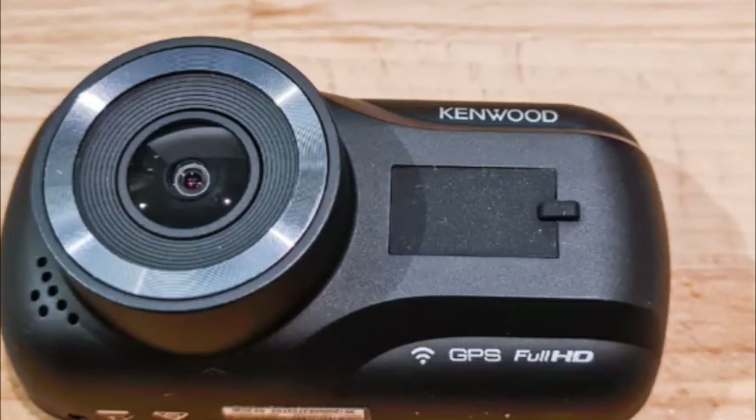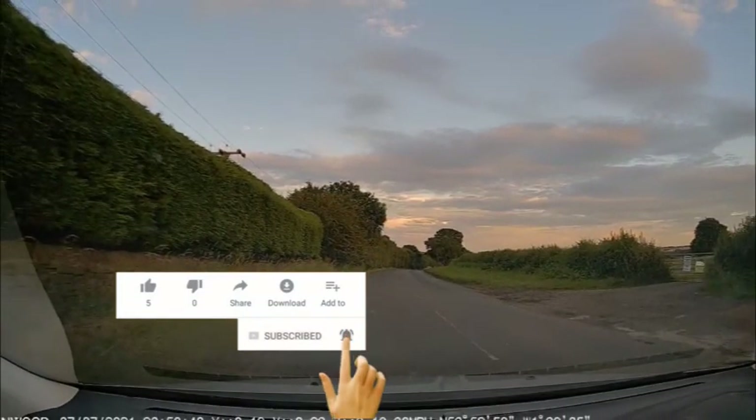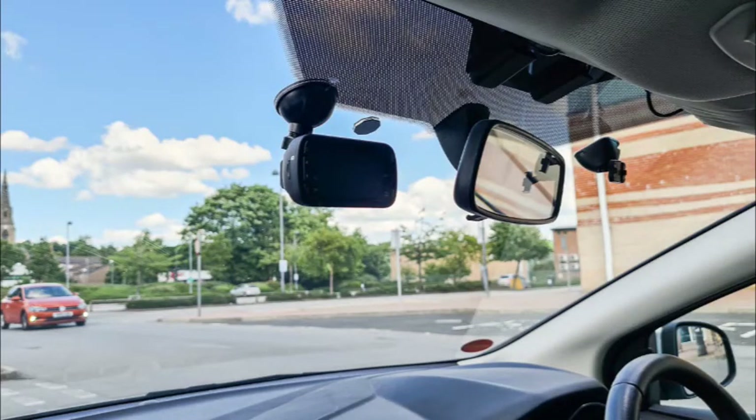Picture quality was surprisingly good for a dashcam of this price and spec, with good lighting coming out of night shots. However, there's noticeable grain in much of the footage captured both during the day and night. Colors can also look a little washed out and dull unless objects are under direct sunlight. Additionally, audio was a letdown. Upon transferring video files to my PC and reviewing the footage, I discovered an audible, high-pitched chirp running across the entirety of my footage. I tested this across different files on my PC, the app, and the device itself, only to find the same issue.